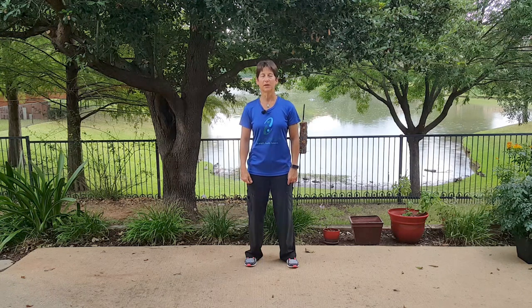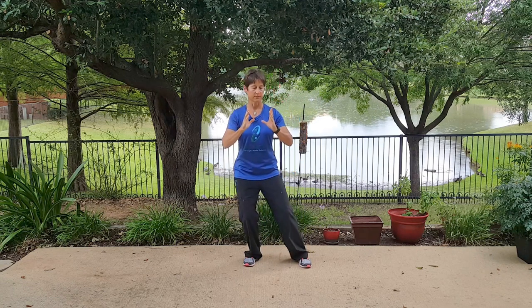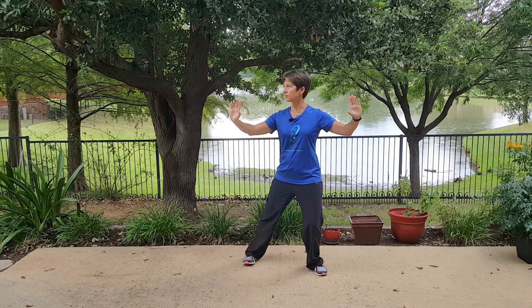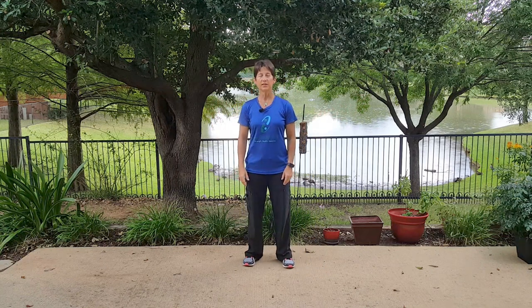I also refer to it as 'parting curtain' because it looks like we're parting a curtain. So first, watch me. That is the single whip, which is the lead into waving hands and clouds.